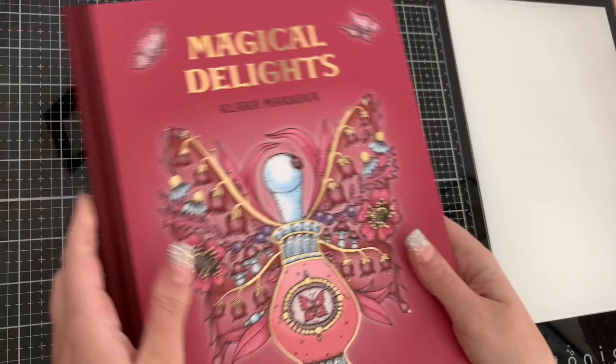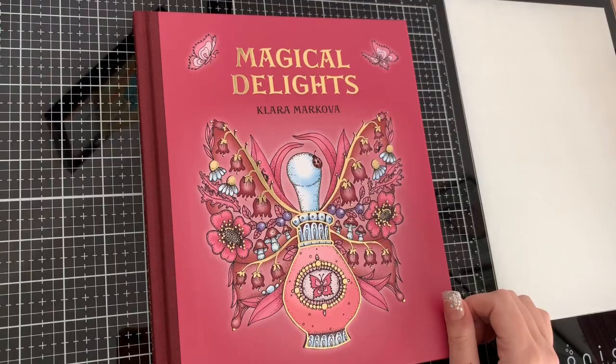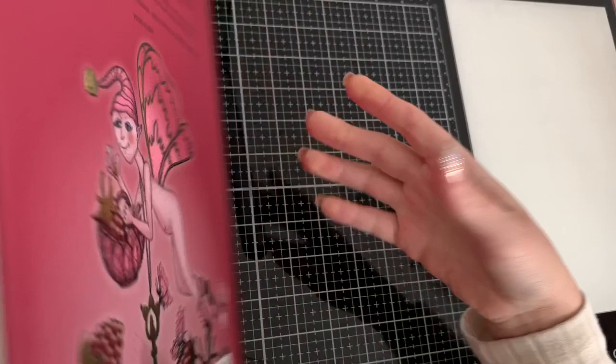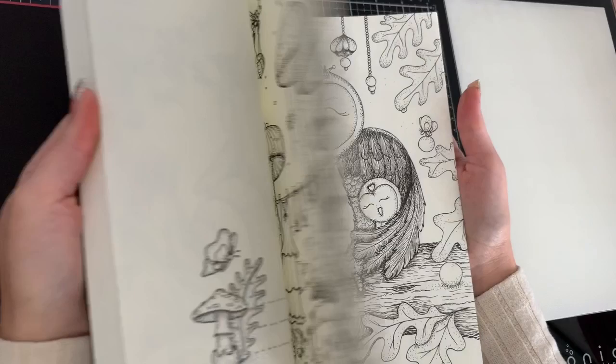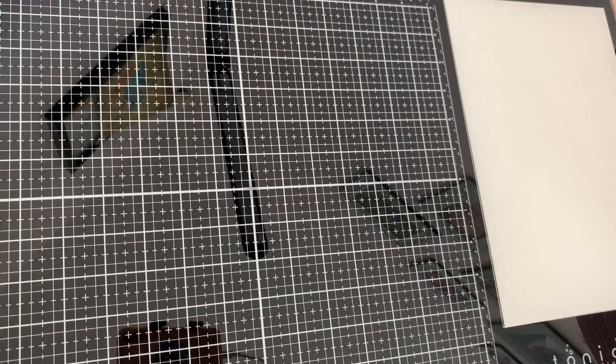It was on offer — I had it on my wish list and it came down to about eight pounds, so I thought now's the time to buy a second copy. I also got Magical Delights by Clara Markova. This is the one I was missing out of the whole collection, and I just needed to finish the collection. It's an oldie but a goodie — nice pages. I always lean towards using either Inktense or the Faber-Castell Albrecht Dürer watercolor pencils with it. I'm over the moon — that little collection is complete now.